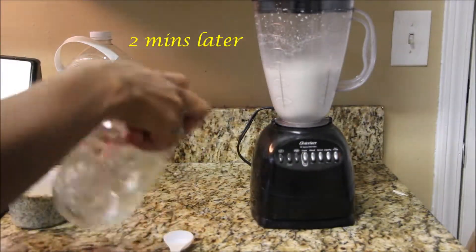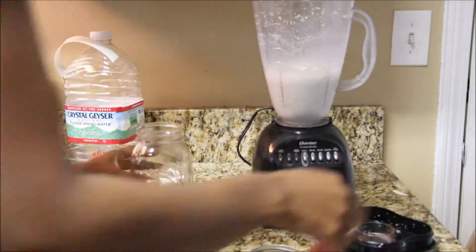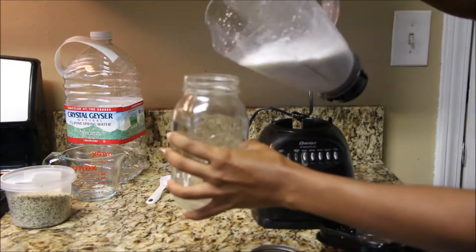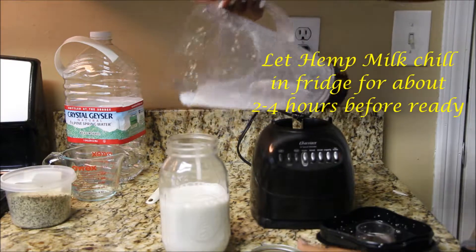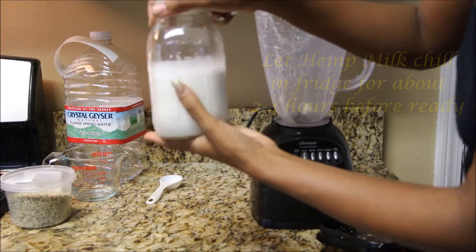Then we're going to get out our glass mason jar, because plastic is filled with BPA and other toxins that we just do not want to digest. Let it chill in the fridge for about two to four hours, and boom — five minutes later we have two cups of hemp milk. No animals had to die in the process.